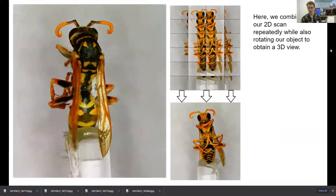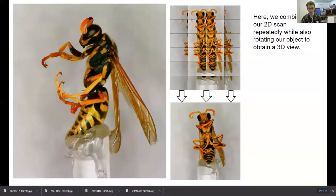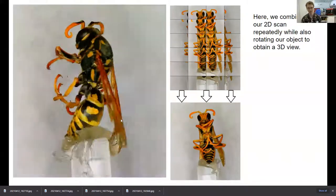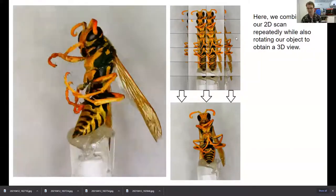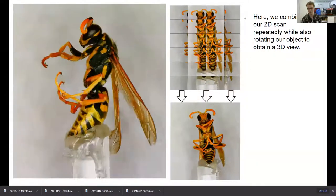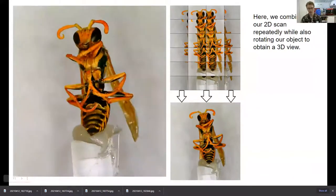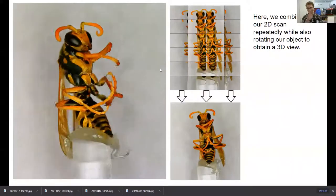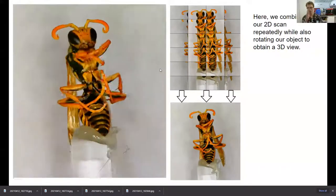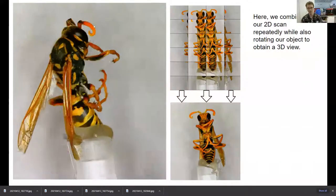Here's an example of 3D imaging once you have that 3D capability. Here's that wasp from before — I'm probably the only person to ever hot glue a wasp to a 3D printed mounting piece. Now I use a needle, but at the very beginning I was impatient and hot glue worked. We did our 2D scan before where we combined many small pictures. Now we're just doing that multiple times — rotating the object a little bit each time and repeating the 2D scanning — to get a three-dimensional view of the object.